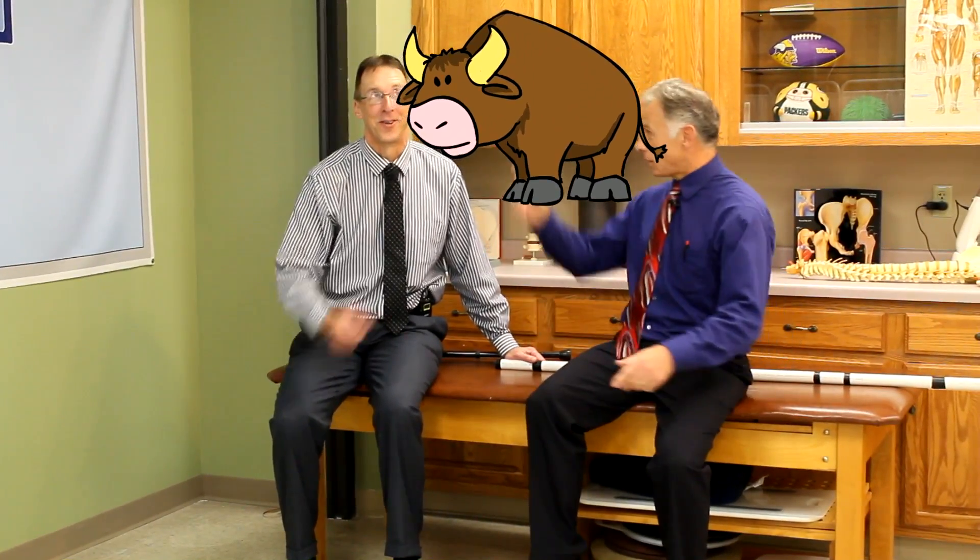This shirt-and-tie demonstration thing is tough — might have something to do with the age too, Brad, but we won't mention the gray hair. Remember, if you do these exercises you're definitely going to get strong like a bull.